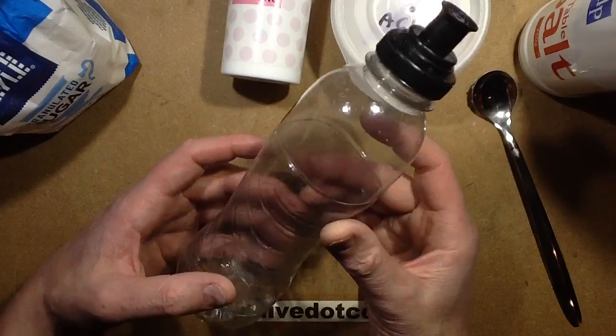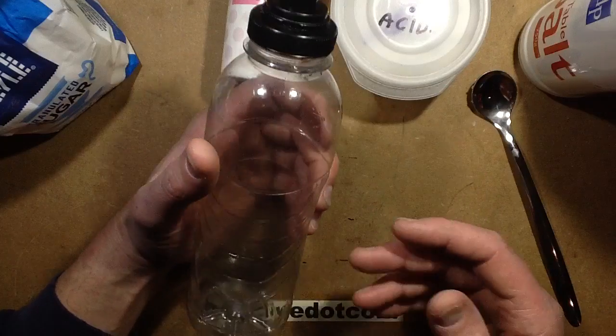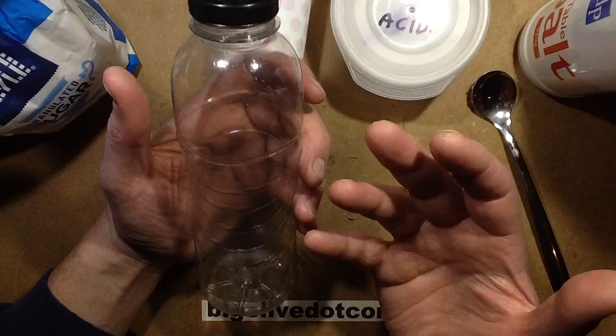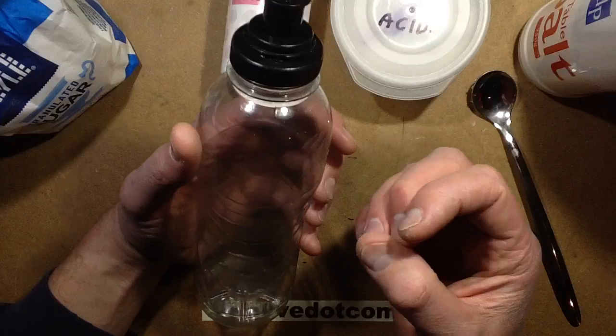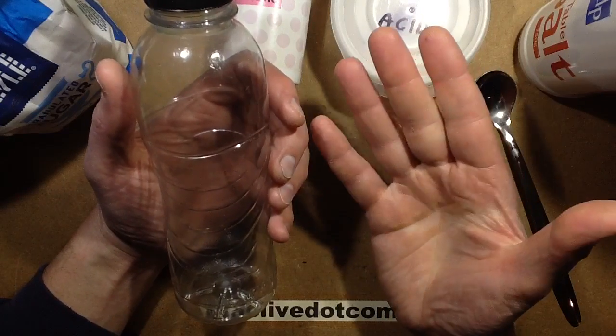If you go to the gym a lot, you probably use energy drinks. They're fundamentally a fruity flavoured drink with lots of sugar and some salt. The idea is that the sugar replenishes your energy quickly and the salt replaces lost electrolytes — basically the sodium that's coming out in your sweat through your skin.